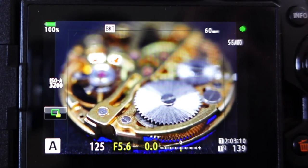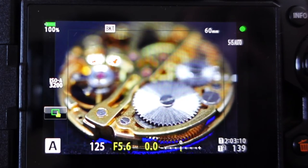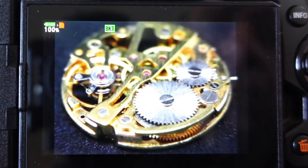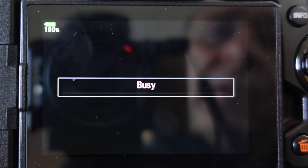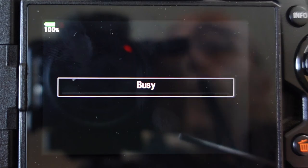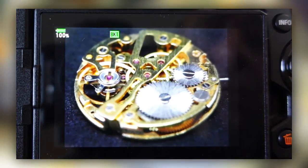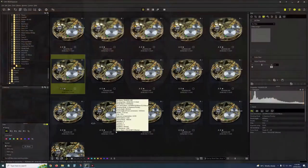I've focused right down to the bottom with a two-second delay. You can actually see it on the screen - it's busy thinking, churning away. While it was focusing, it just went boom boom boom boom boom, focusing all the way through. Now that's done, let's take it into the computer and see what it did.